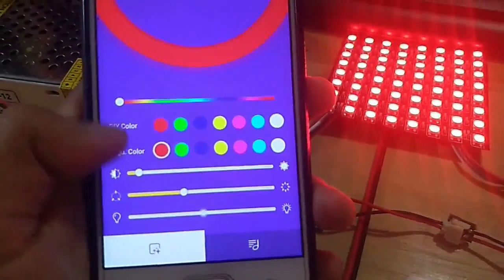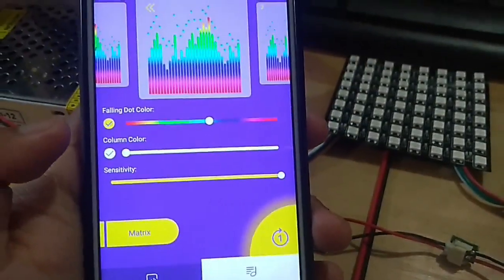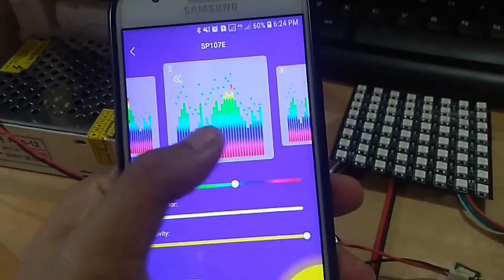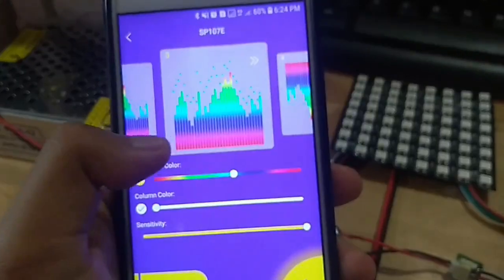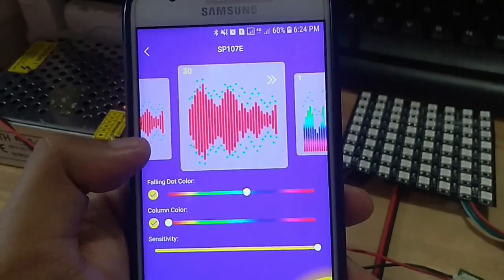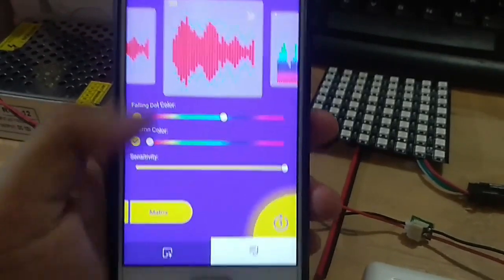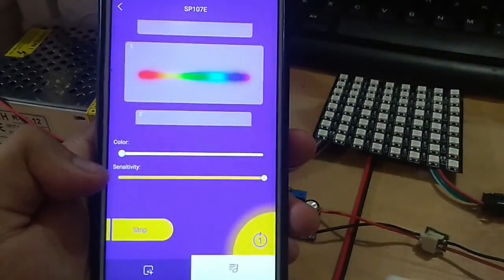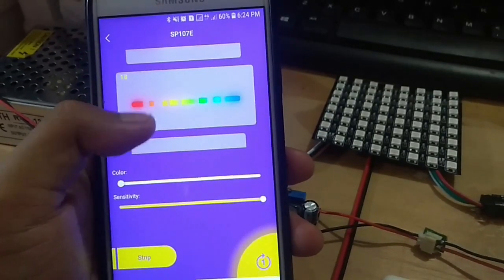Kemudian pada tab music reactive, kita dapat memilih efek light matrix yang ingin ditampilkan. Terdapat sebanyak 30 variasi warna dan pola sebagai efek untuk ditampilkan pada light matrix. Di bagian bawah terdapat pilihan apakah light yang kita gunakan adalah light matrix atau light strip. Terdapat 18 variasi pola music reactive untuk light strip yang dapat kita pilih.